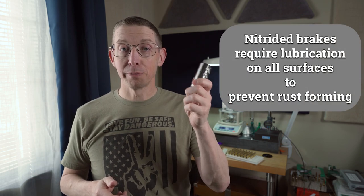So guys, maintain your muzzle devices and your rifle will shoot more accurately and stay that way for longer between cleanings. All right guys, until next time — shoot straight, keep it clean, and I'll see you in the next video.